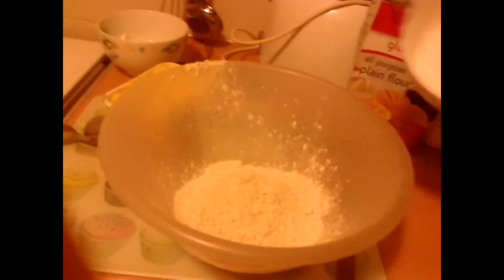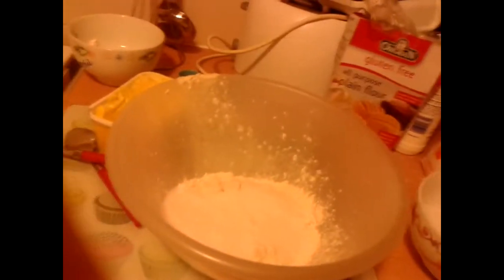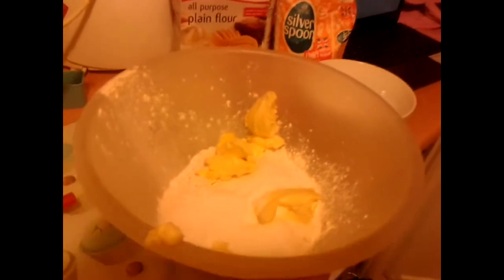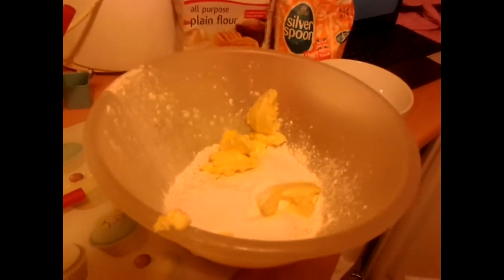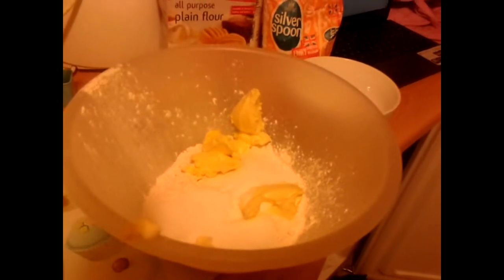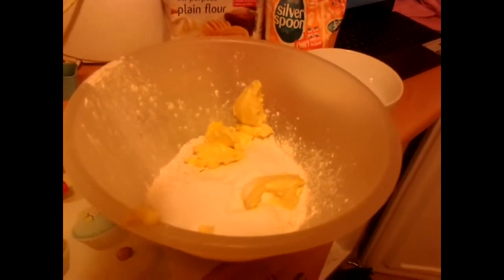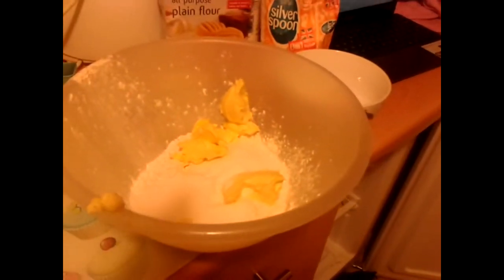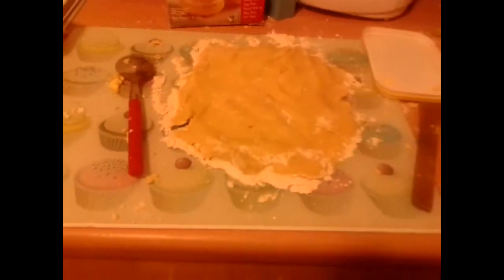Just chuck the flour in. Now I'm chucking the sugar in — might need a little bit more. I'm just making loads so it'll last me ages. I've just got to put the butter in now. And now I've done that part.